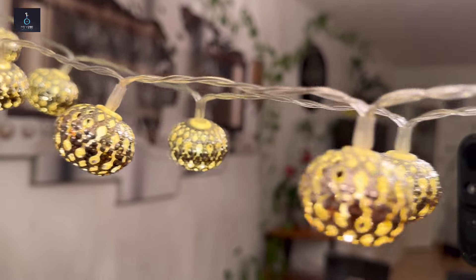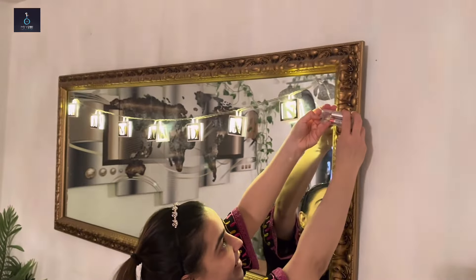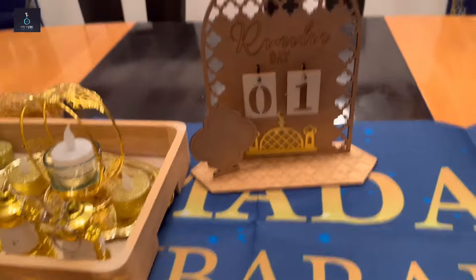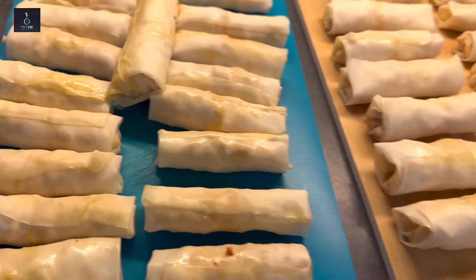Ramadan making easy preparations — how I have lavish decor, how do you need it? You can save your time in Ramadan and do more and more.